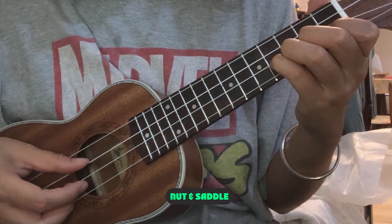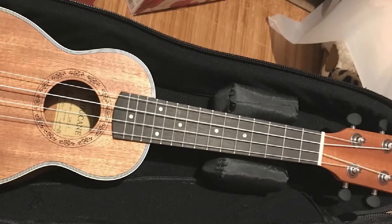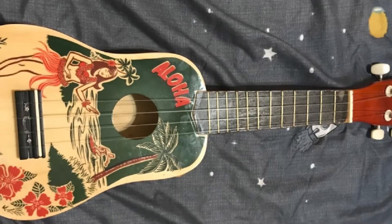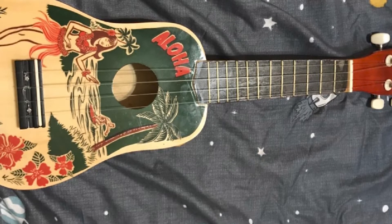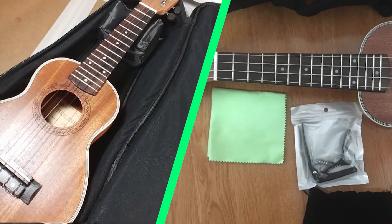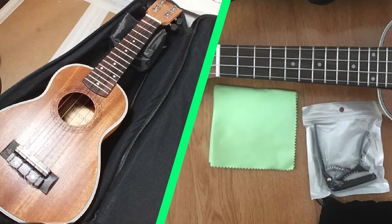Nut and saddle: I was surprised to discover that the UKS3 has a bone nut and saddle. Bone is a material you usually only find on more expensive instruments. Some people feel that bone is the best material for these parts due to its hardness and density. Many good quality ukes in this price range use tusk, which is a synthetic bone-like material. I can't tell the difference between real bone and tusk — they both sound fine to me, and either material is much better than the soft plastic nuts and saddles found on very cheap ukes.